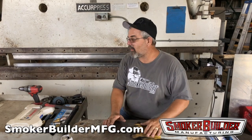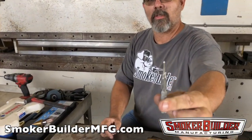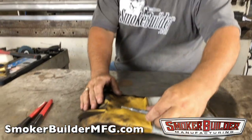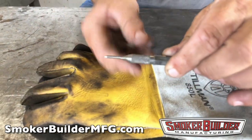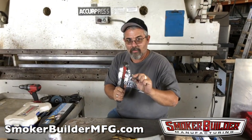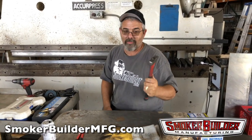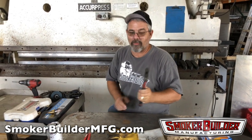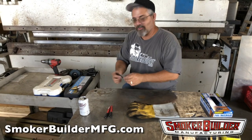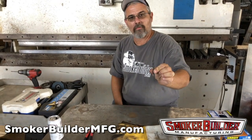Once you get it marked out, you're going to want to drill some holes. After you mark, use a center punch — not the Sharpie. Any center punch will work. Get a little peck hammer and peck, peck, peck — make a nice little dent for your drill bit so your drill bit will stay centered where you want it.